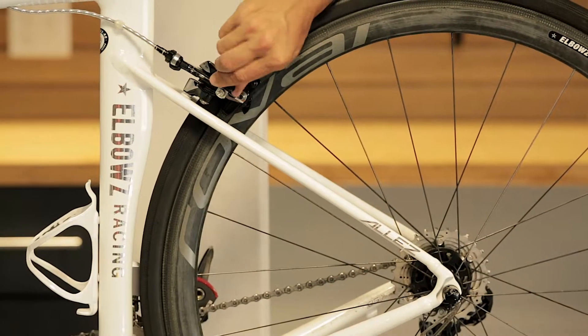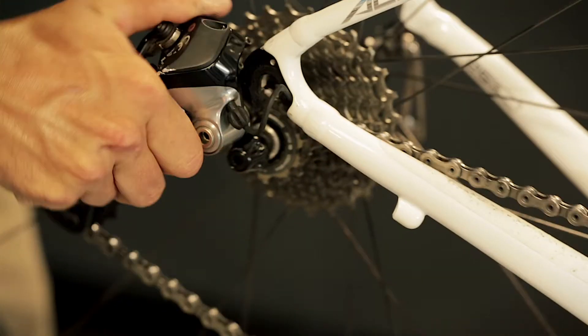First you'll need to remove the wheel from the bike. We'll do this demonstration on the rear wheel, but the process is similar for the front wheel. Open the brakes and the quick release lever to remove the wheel from the bike.